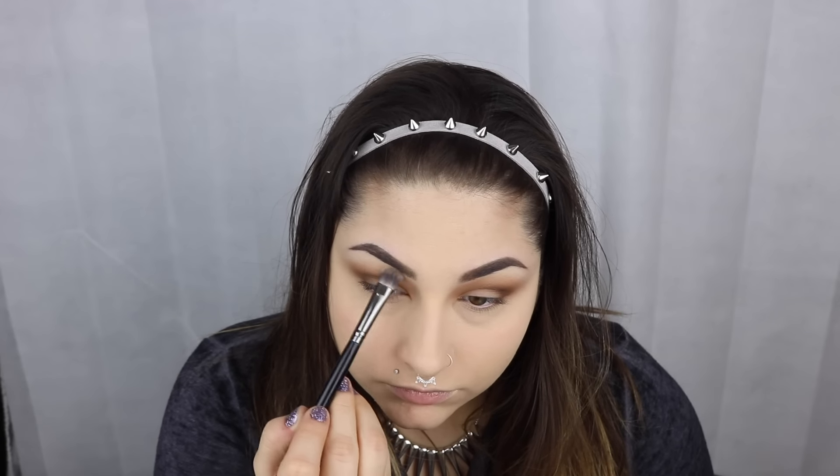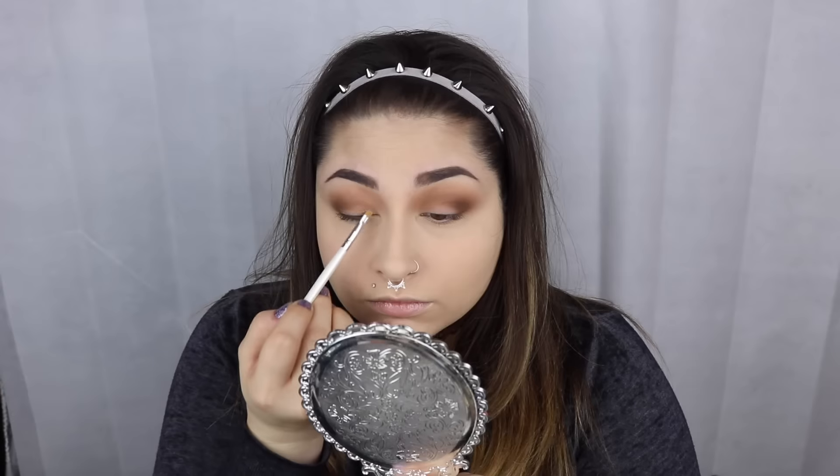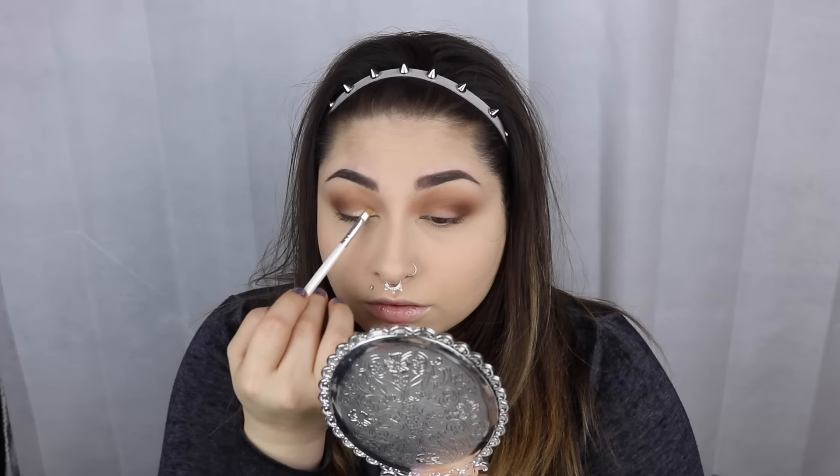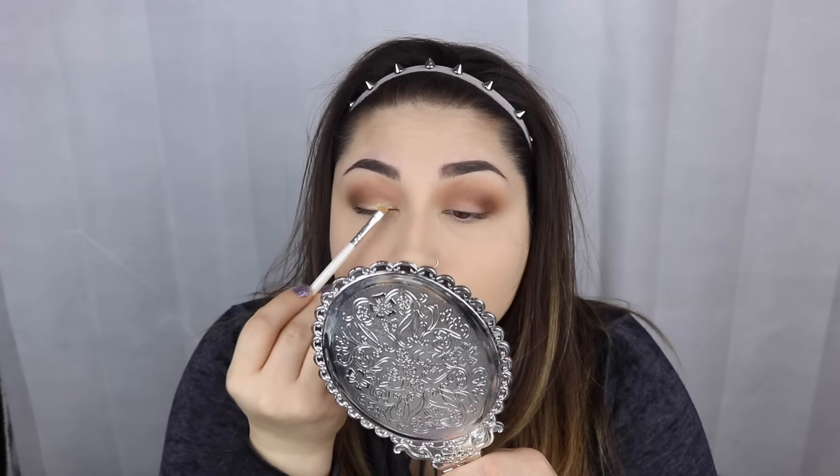Then going in with Baby Face, we're going to put that underneath our brow and blend that out as our highlight. And then we're going to go in with Magic Act, and we're going to wet our brush with water and start to build that up in the inner corner of our lid, and blend that out as well.